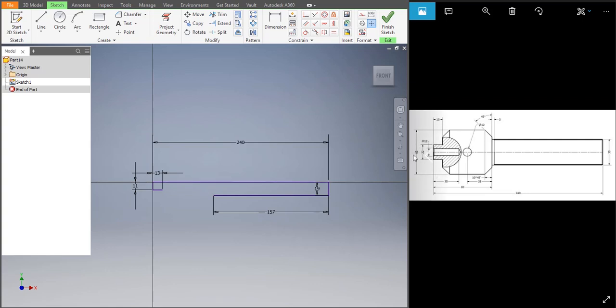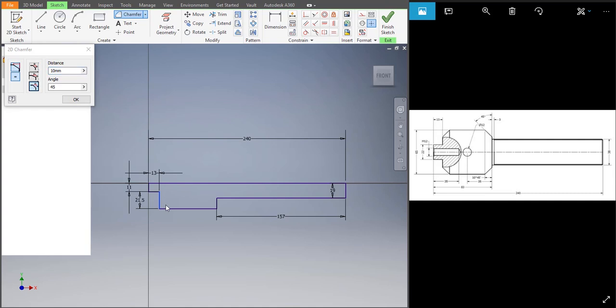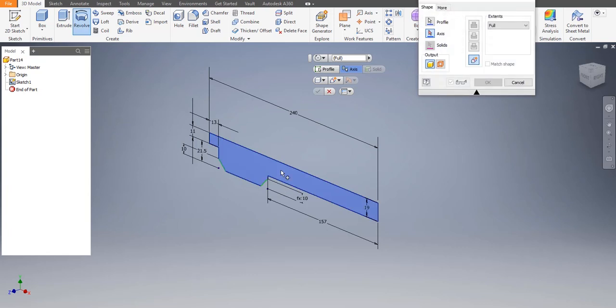That depth would be 65 minus 22 divided by 2 — that's 21.5. Let's extend the line and take it up. We just need to revolve it for now; later we'll put the holes in. Let's chamfer it — distance would be 4, angle 10. Then over there and over here. Delete that, finish sketch, and revolve it. Click on the profile and then click on the axis — there it goes.